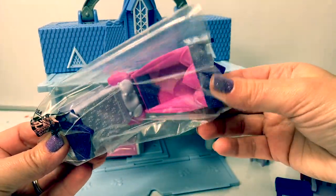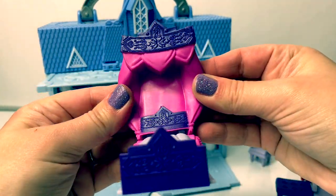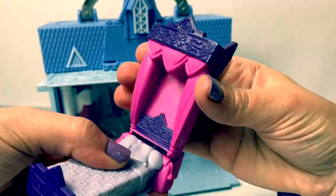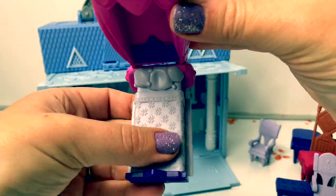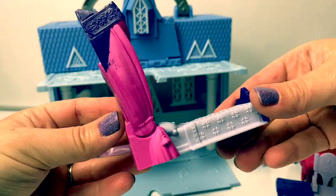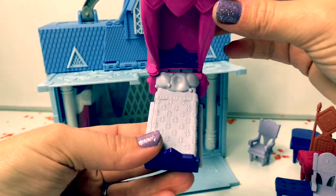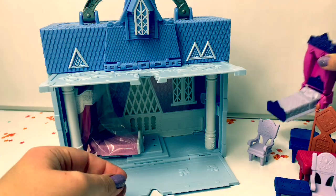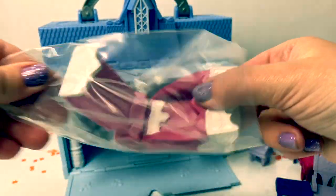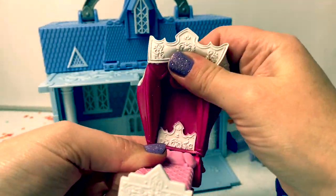Here are the beds. Cool! This material is squishy. Look at all the details. Super cool! Here's another bed. This one is a pink bed, and this is squishy too.